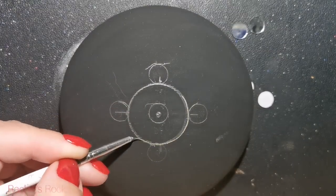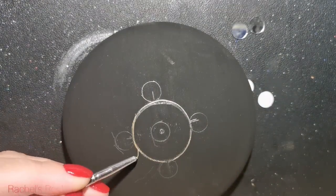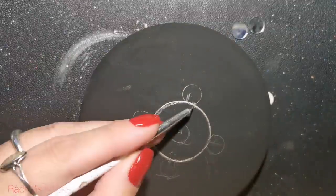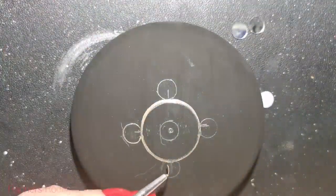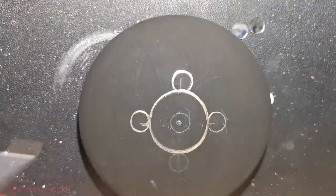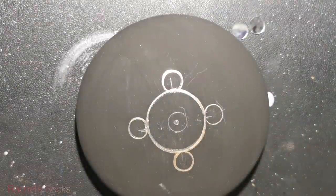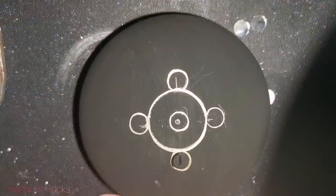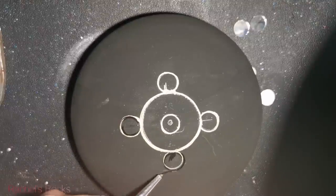So what we're going to do is create our design in pencil and in gold. Then we're going to erase all the pencil, fix it up, clean it up, and then we're going to fill it in with color. You don't have to do dots if you don't want to — it's completely up to you how you fill this in and what colors you choose. You get to be the creative genius; I'm just giving you some inspiration.